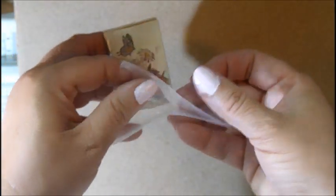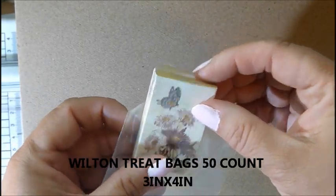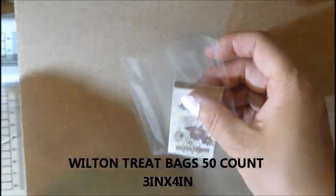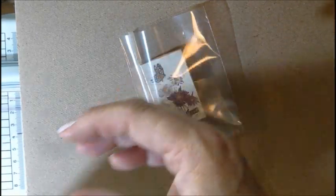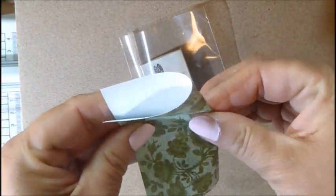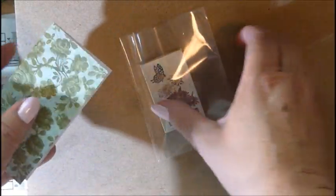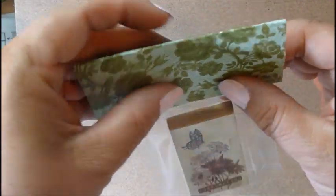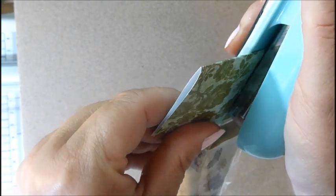Then I just grab one of my little bags, slide the box in, take your topper, fold it in half, and use your handy dandy stapler. Simple! Once you're assembling these things you just put them together — done. Easy, cute, and I think it's a different idea.